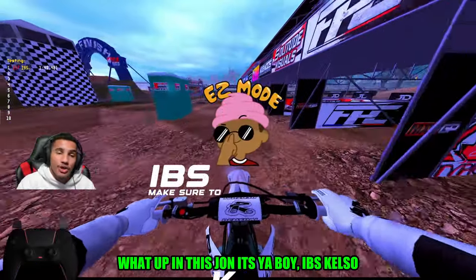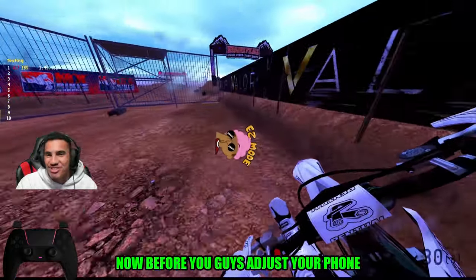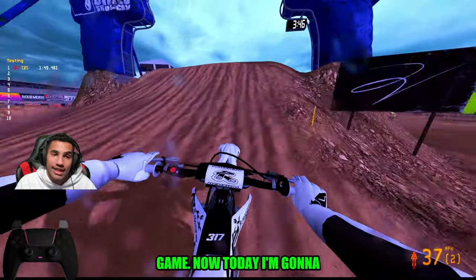What up, this is John Chabot, IBS Kelso, coming back with another MX Bikes banger. Now, before you guys adjust your phone brightness or change your monitor settings, yes, I am Black. We're playing a dirt bike game.